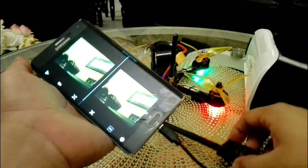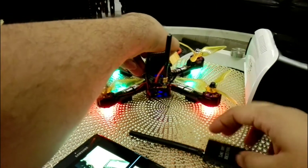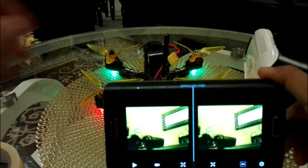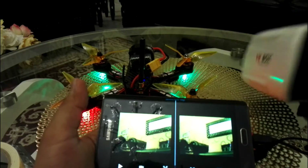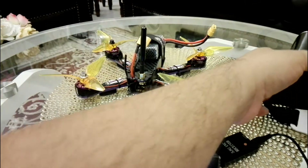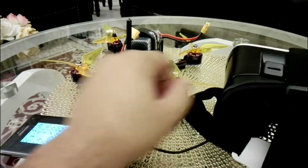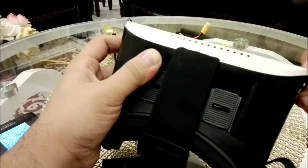Now you can see this is connected and this is my FPV feed. Have a look at the result from the camera — it's picking up the signal and beeping. You can place this phone in the VR box device to make your own cheap FPV goggles. Let me show you — here I have this VR box, available for around $10.